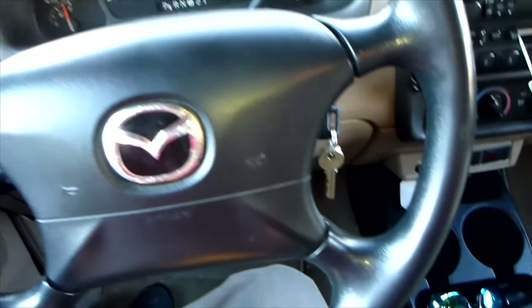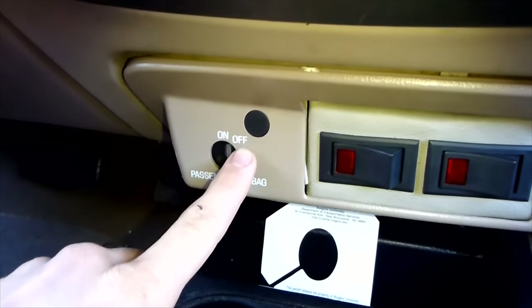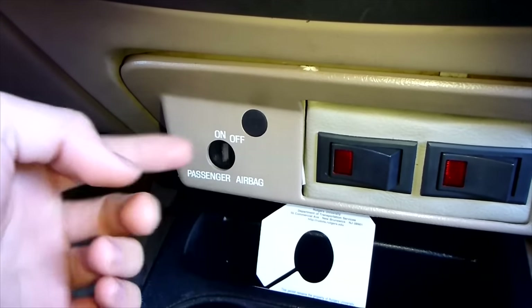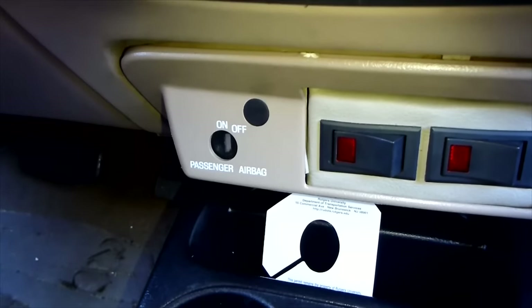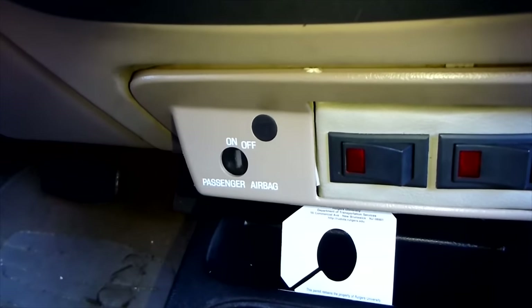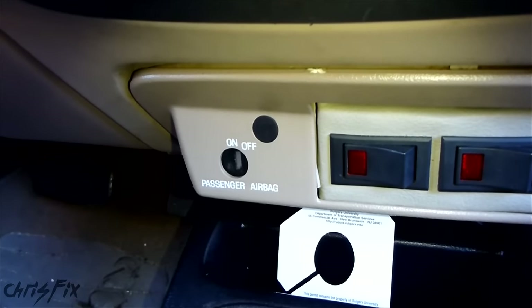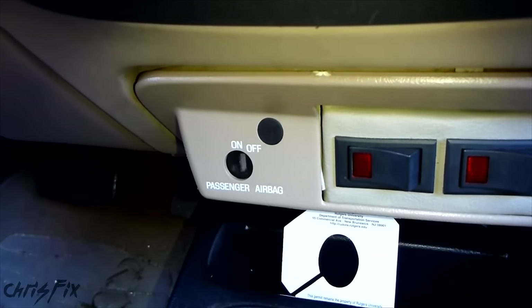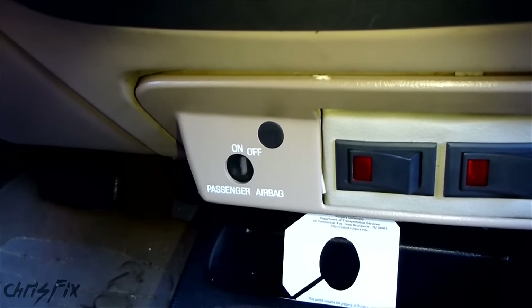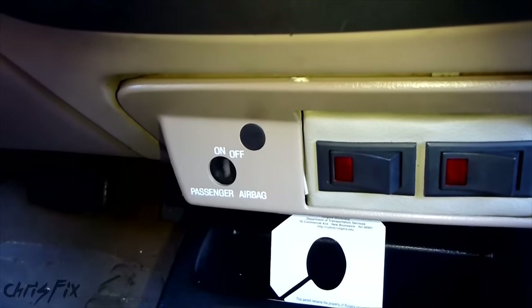Another common one is code number 27. What happens is the light bulb for the on/off switch for your airbag goes bad — it's called the PAD switch assembly. There's a light bulb you can buy from Radio Shack for only a few bucks. The part number is 272-334. You can just solder in a new light instead of paying $200 for a whole new system.